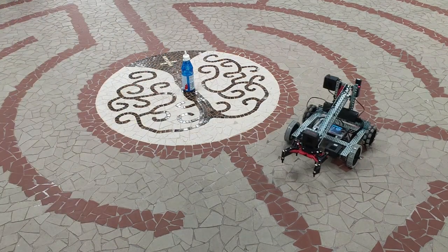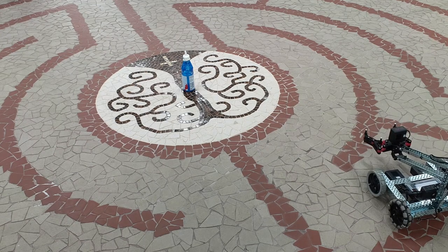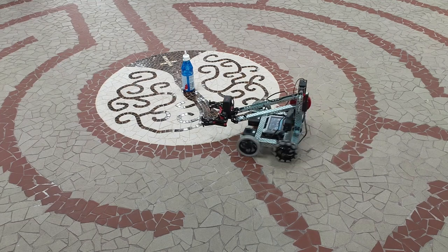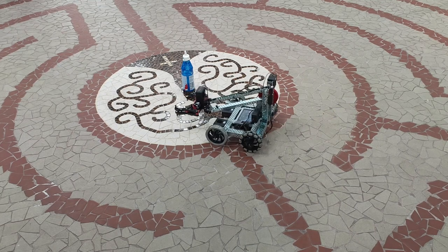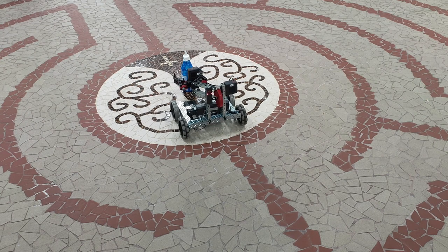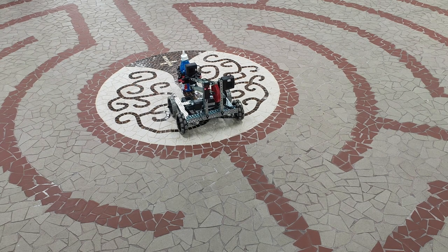Nothing ventured, nothing gained. I've been practicing many times and can achieve some tasks — such as successfully controlling the vehicle to approach a plastic bottle, picking it up with the arm, and then moving it to another place.